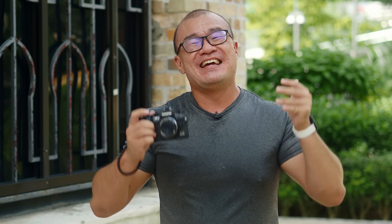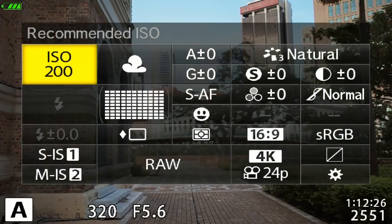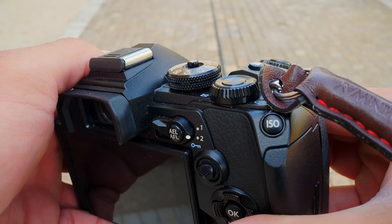Tip number one: to get the best possible dynamic range out of your Olympus OM-D camera, shoot at ISO 200. ISO 200 is the base native ISO. Anything lower or higher than ISO 200, you will get less dynamic range. A lot of people advise shooting at the lowest ISO number for the cleanest image — that's not true for Olympus OM-D cameras. If you go lower than ISO 200, say ISO Low, ISO 100 or ISO 64, it is basically an overexposed ISO 200 image, meaning you will lose about one stop or more of dynamic range.